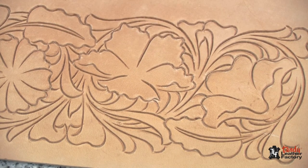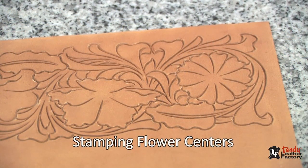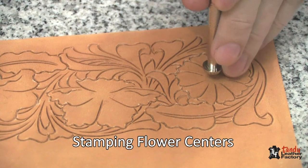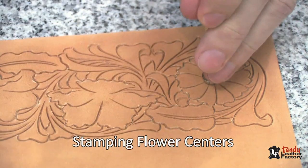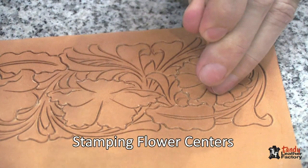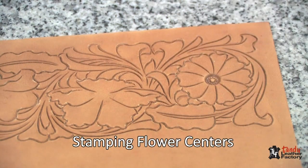When I carve a Sheridan style pattern, I usually follow the same sequence that I do carving any other type of pattern, but I do one thing a little bit different. I like to start with the flower centers and get those positioned first before I go on to the next steps. So let's begin by putting the flower centers in these flowers. I'm going to use a tool — I think the number is 820 — and we're going to stamp it in the center. We want to get a good clean impression. Try not to let it bounce around much.